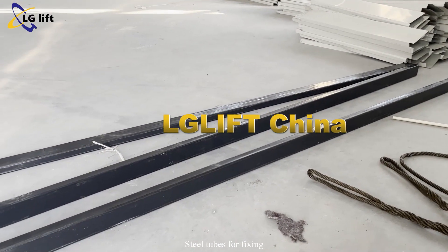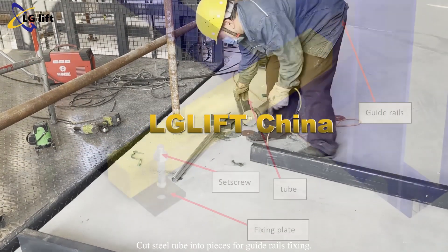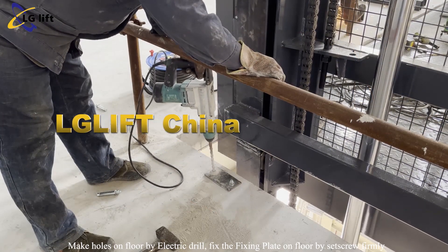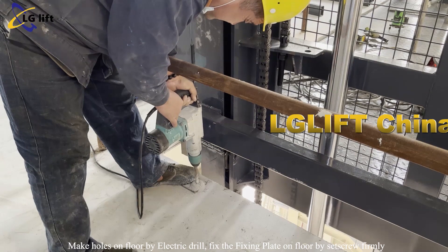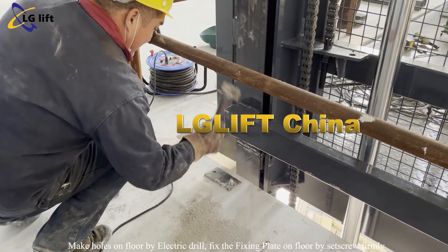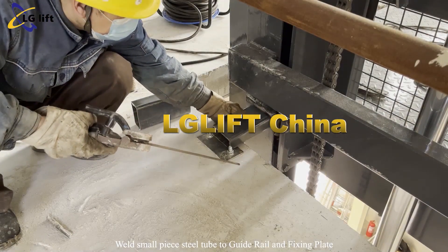Steel tubes for fixing: cut steel tubes into pieces for guide rail fixing. Weld steel tubes to guide rails and fixing plates which are fixed on the floor by set screws. Make holes on the floor with an electric drill and fix the fixing plate on the floor by set screw firmly. Weld a small piece of steel tube to the guide rail and fixing plate.